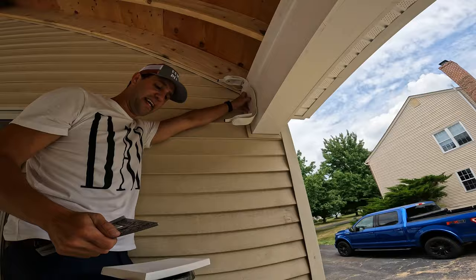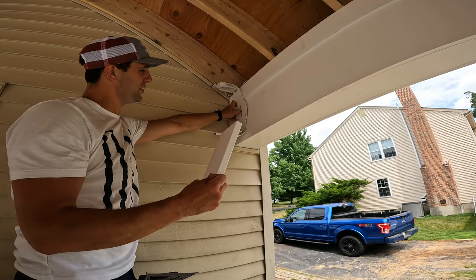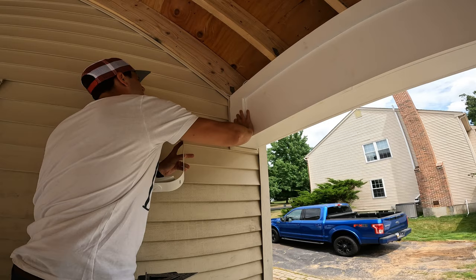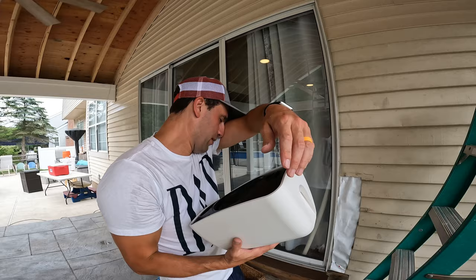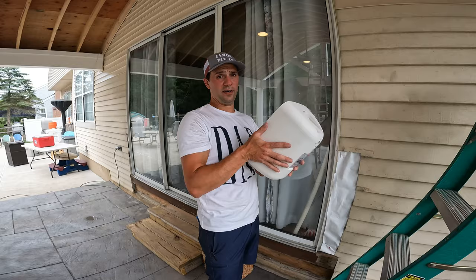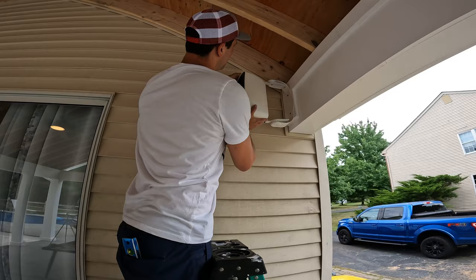That's my center point. Now that I have my center point, I take my block — as you can see, I needed a block here. I can put this block up. I'm going to do a dry fit now. It just slides into these little holes up here.